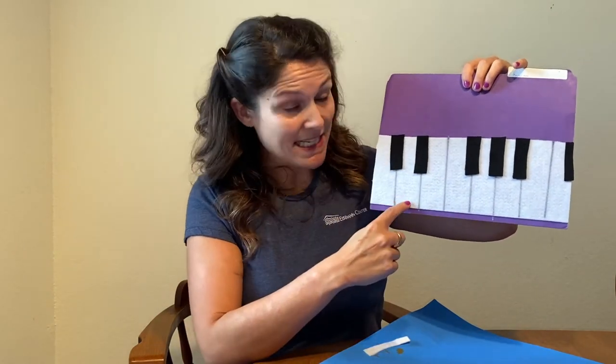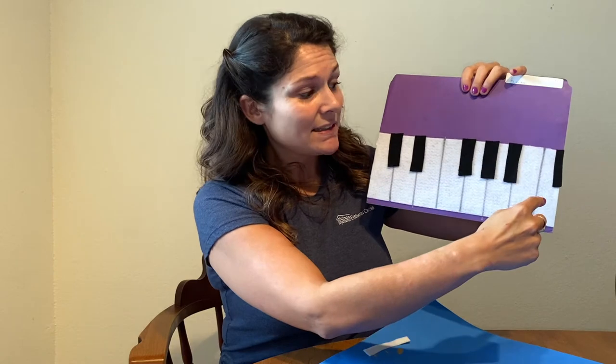Let's try to go all the way up: C, C sharp, D, D sharp, E, F, F sharp, G, G sharp, A, A sharp, B, C, C sharp.